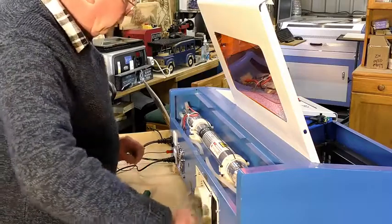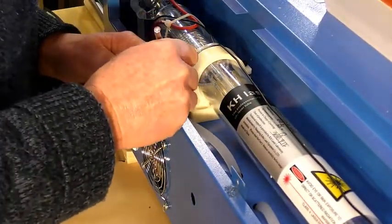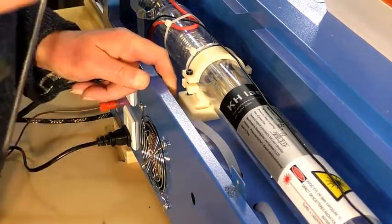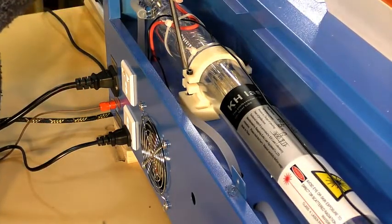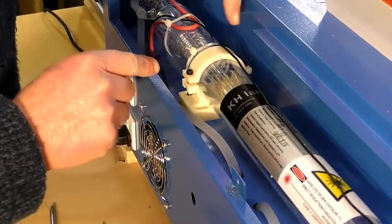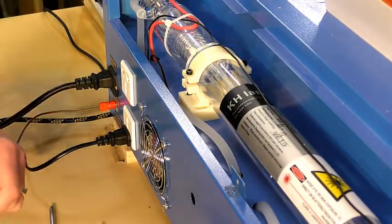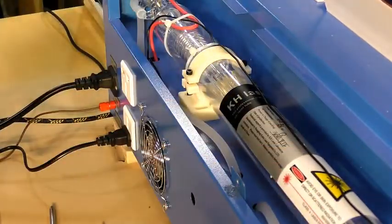I'm going to put a scribe line on the bottom here so I've got a reference of where it was and where I'm going to move it. There are two screws — one here and one here — that I can slacken off. I can't get to that one from above, but hopefully I can get at it through the electrical cabinet inside. I'd rather not take the laser out of the clamps if I can avoid it.